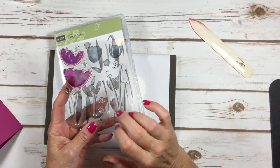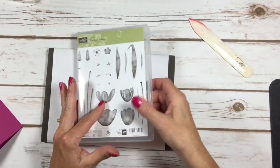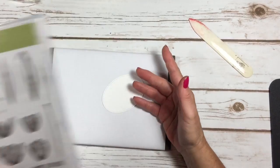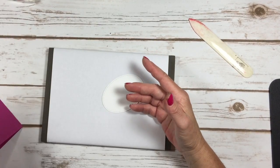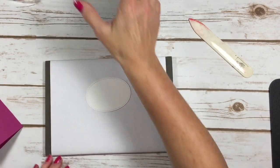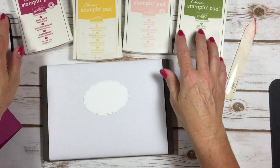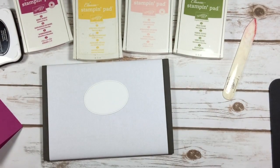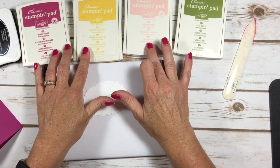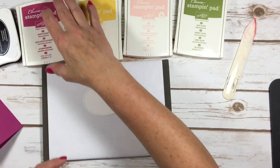There are flower stems and some really cool leaves in this set too. It's a great stamp set — there are some beautiful things made with it — and it's shown on page 223 of the big catalog. I'm using five different colors on this card: berry burst, daffodil delight, powder pink, and old olive.